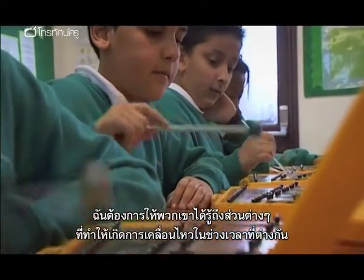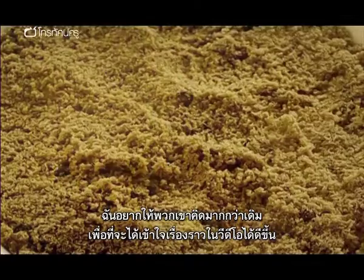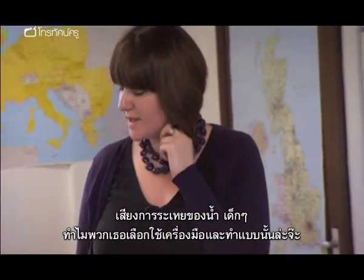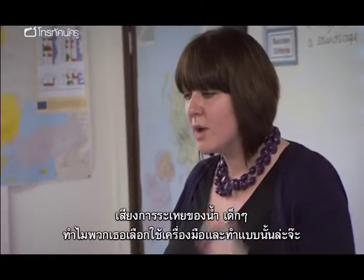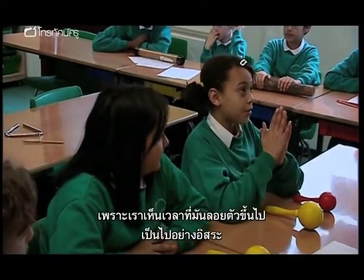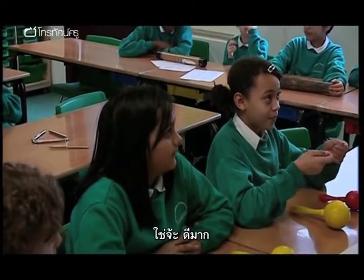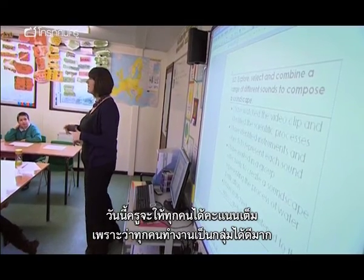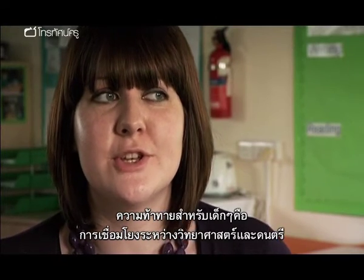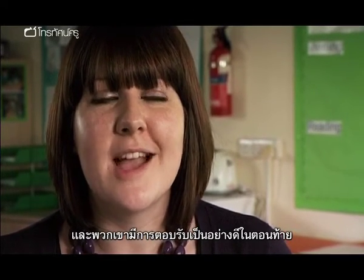I wanted them to recognise the way that different particles move in different states, and to think a little deeper so their understanding of the physical changes in the film was better. A sound to represent the water evaporating — girls, why did you choose that instrument and why did you do it in that way? Why did you choose that particular tempo? Because when they're going up they're quite free, so we did it as they're going up — they're taking their time. Today I'm giving you all a massive thumbs up because you worked really well in your groups, cooperated well and the final product was really, really nice.